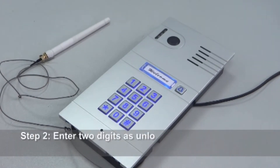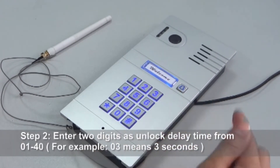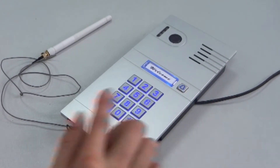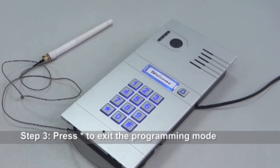Then enter two digits as a new unlock delay time. For example, three seconds would be entered as 0 3. Then press star to exit the programming mode.